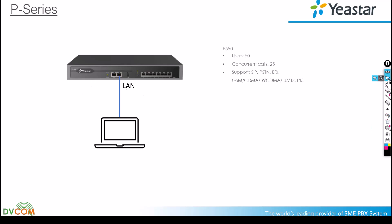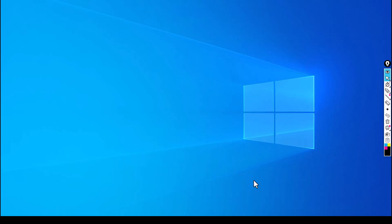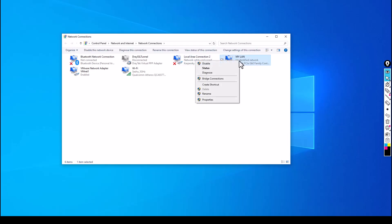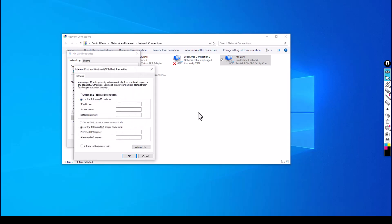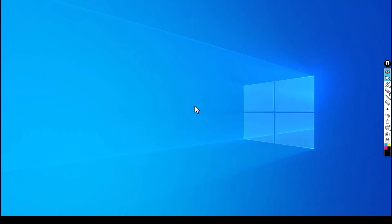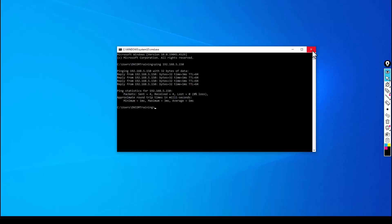First, I want to change the IP address for my NIC card. Open the network settings, find your LAN adapter, right-click and go to Properties, then select Internet Protocol Version 4 (TCP/IPv4). Click Properties and specify the IP address as 192.168.5.10, then click OK and close. My PABX is now directly connected to my laptop on the LAN port. Open the command prompt and ping 192.168.5.150 — I can reach it. Now open the browser.